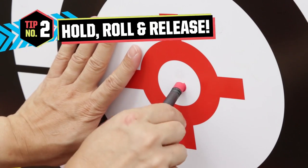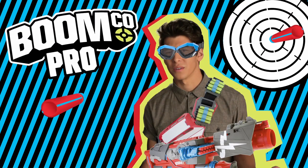Tip number two: to remove your smart stick darts from the targets, hold down the target with one hand while you roll the dart off with the other. So fold, roll, and release. You'll also want to make sure to take your smart stick darts off the targets as soon as you're done playing, because the longer they're on there the less sticky they'll be.